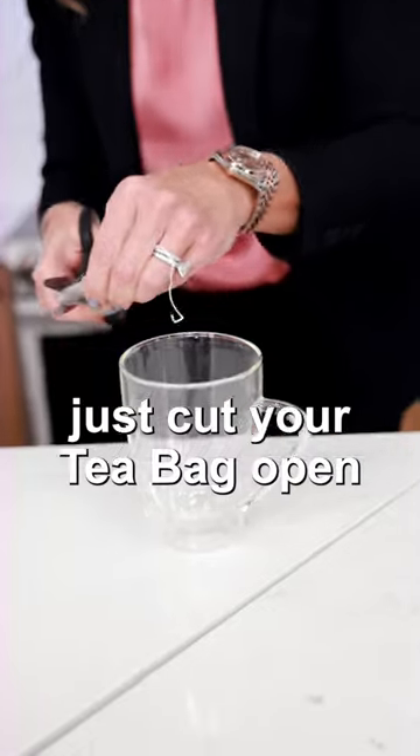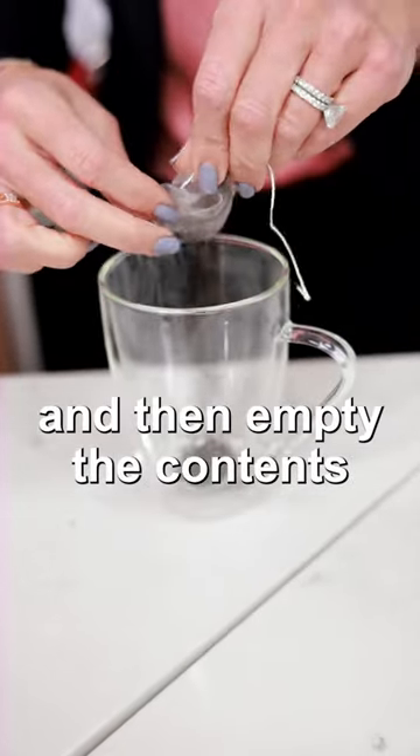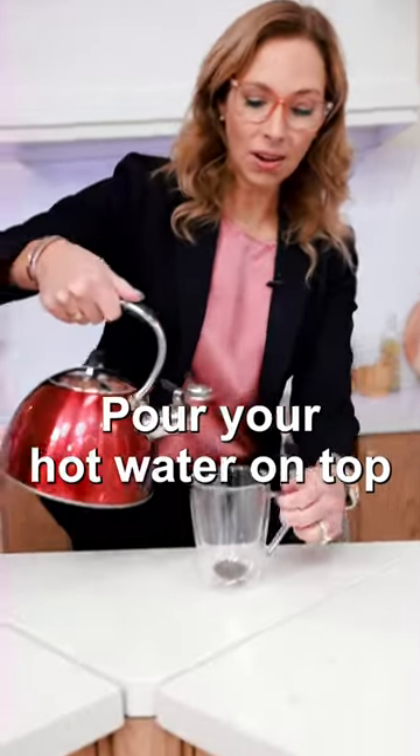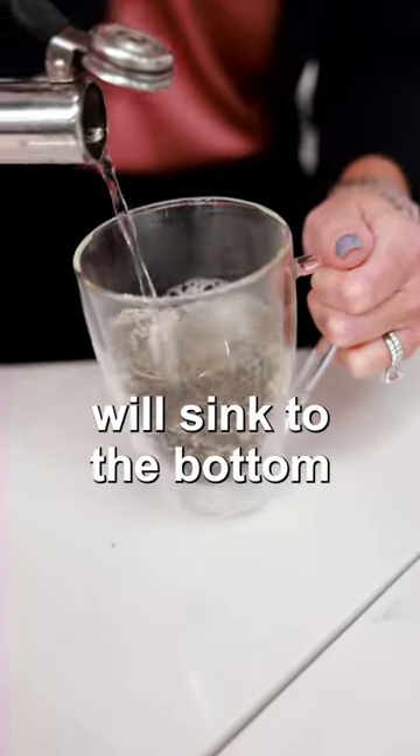Just cut your tea bag open, make a little slit, and then empty the contents of your tea into your cup. All you're going to do is pour your hot water on top.